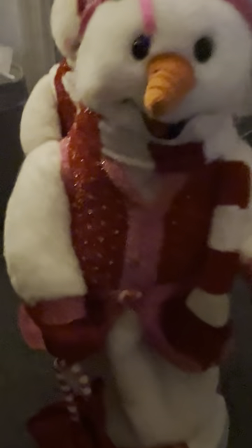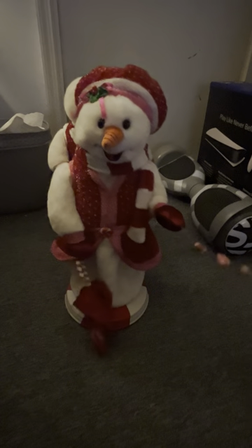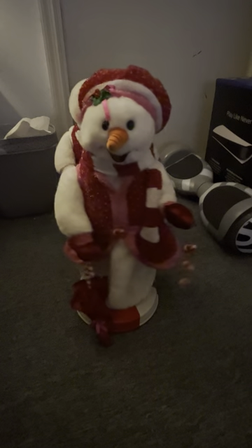I'll show her first since I haven't shown her yet. Here you go — hope you enjoy the green peppermint snow woman.